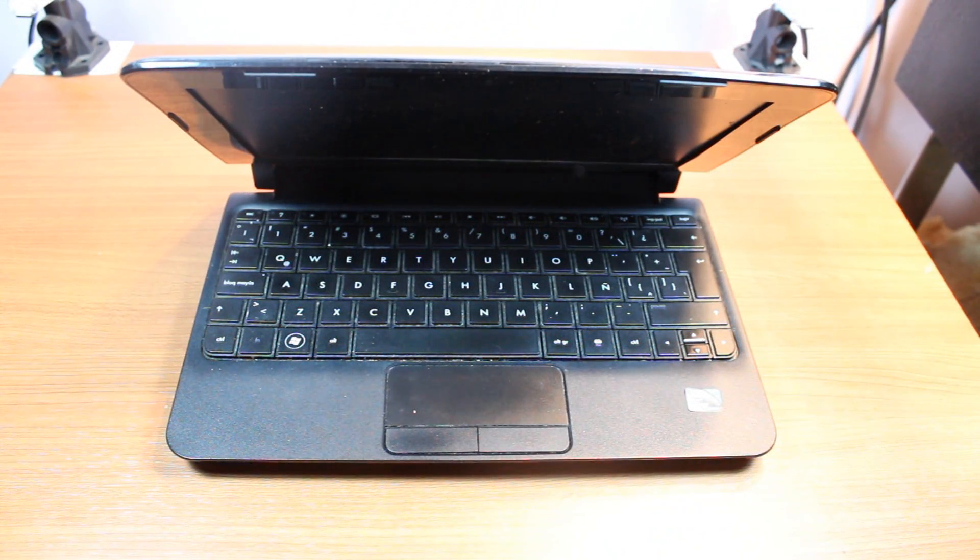Hello, this is Harry from Mass Communication. In this video, I'm going to show you how you can change the HDD or hard drive to HP Mini 110 series notebook.